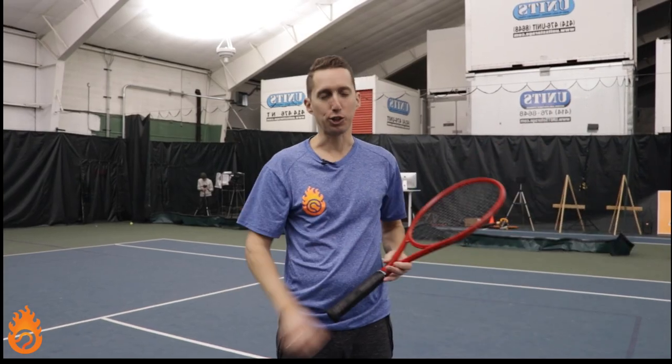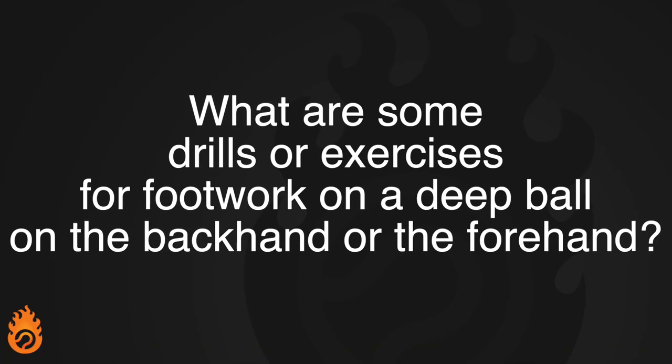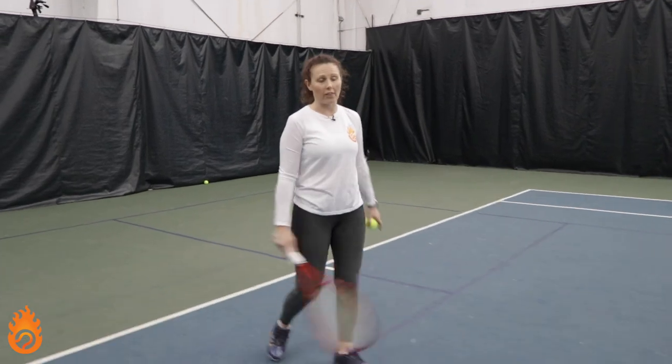Chet asks: what are some drills or exercises for footwork on a deep ball on the backhand or forehand? We're going to work on a forehand deep ball — the footwork is essentially the same on the backhand side, but I'm going to show you both so you can get an idea and a couple of drills that will really help you work on this.